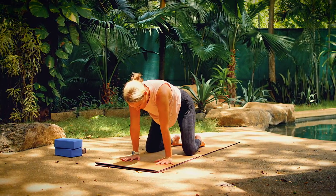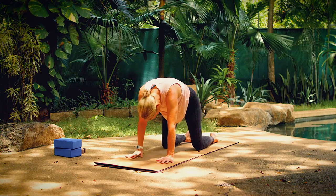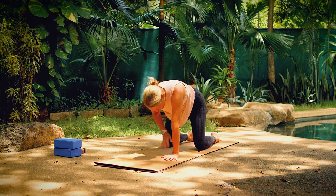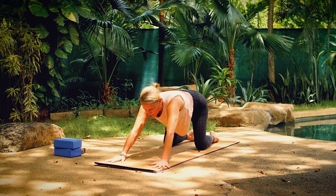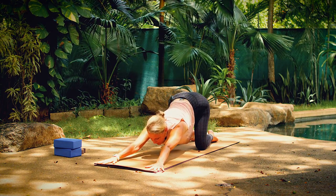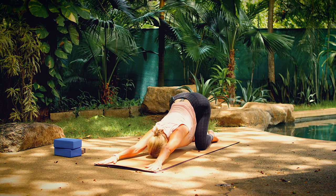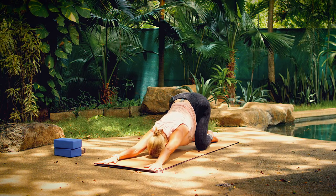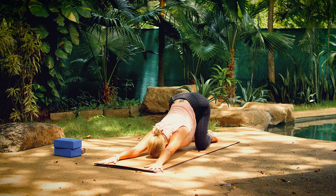Now let's take melting heart pose. You can walk your knees back a little bit for some more space at the front of your mat. Keep your hips over your knees and then start to walk your hands forward and out toward the edges of your mat, as you lower your chin, your forehead, and your chest down toward the floor. Take three breaths here.